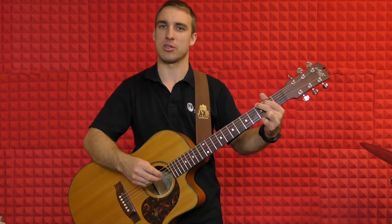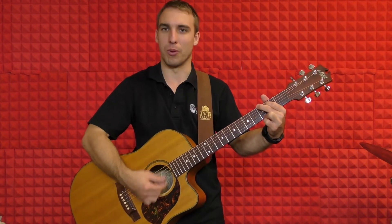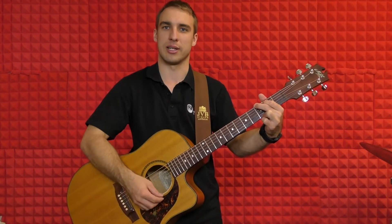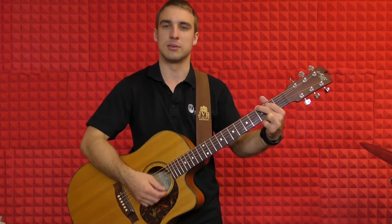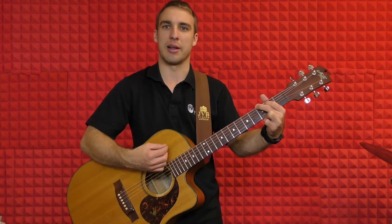Now we're going to put that strumming pattern in with the G chord, and we're going to keep looping it until we've got the feel of that strumming pattern. It's a little bit tricky, so we'll give it a shot now. Ready? Three, four. One, two, and three, and four. One, two, and three, and four. One, two, and three, and four.